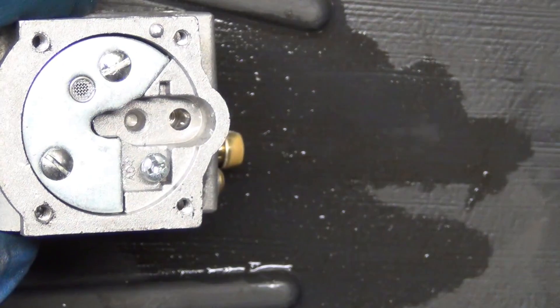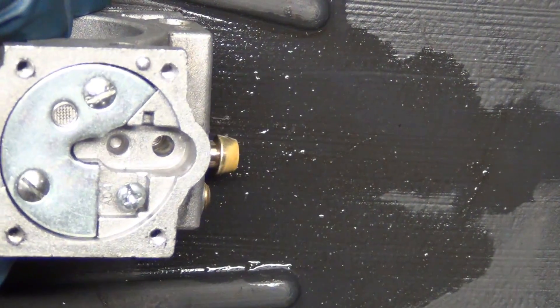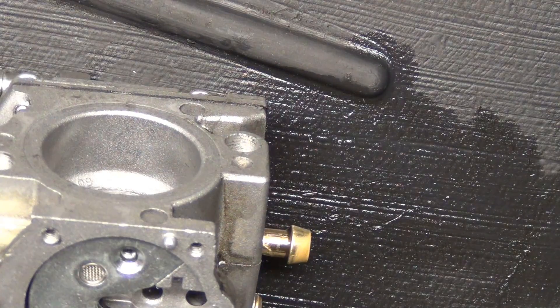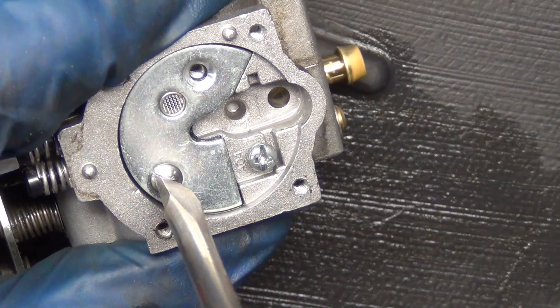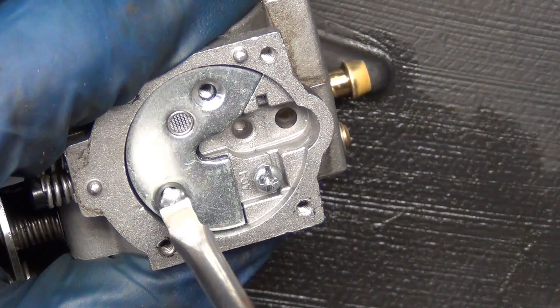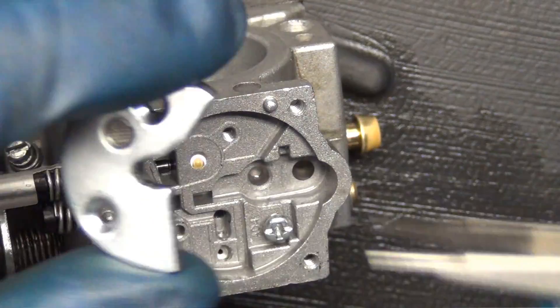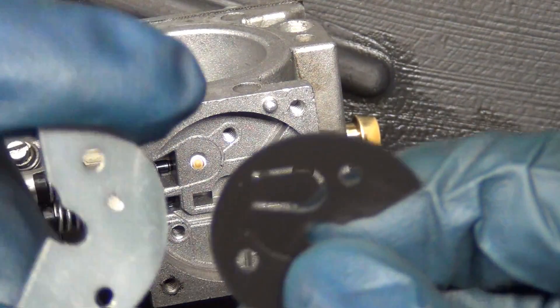That screw's been like mangled — I think this has been quote-unquote serviced before. I'm going to tune this screwdriver to see if this fits any better. You can hear those click when you pull them off. You don't want to over-tighten them but you certainly want to get them tight enough to where they cold-weld a little bit like that.